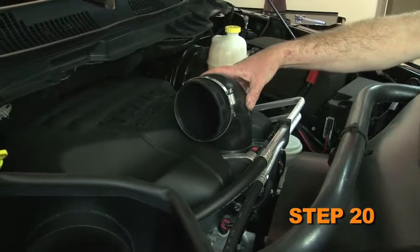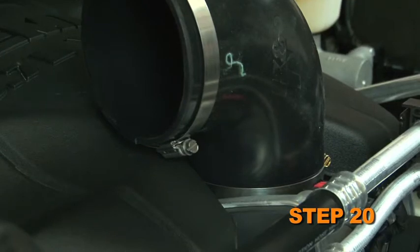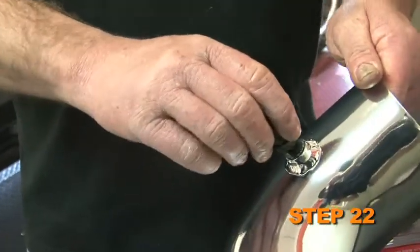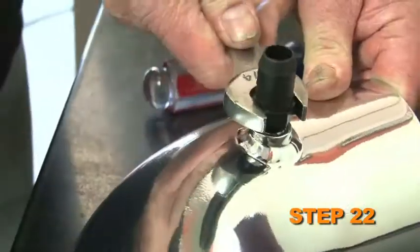Install the provided silicone hose onto the throttle body and secure it with the provided hose clamp. Install the provided grommet into the K&N intake tube. Install the ¼ inch NPT vent fitting into the K&N intake tube.